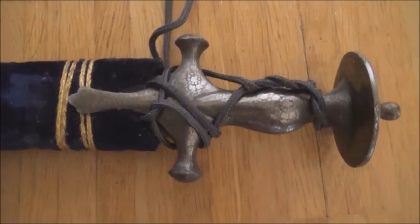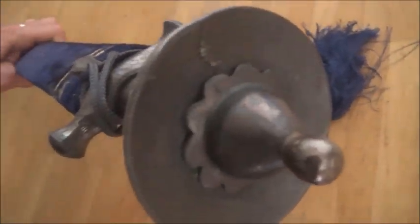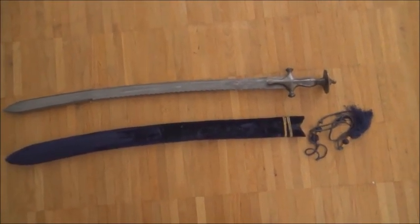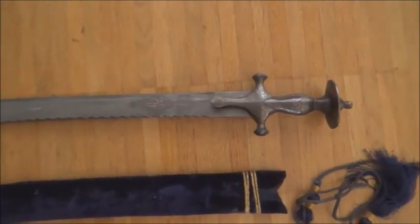The tulvar hilt is silver overlaid. I'm going to clean it later because it has not been cleaned for more than 20 years, and silver oxidizes, as you know. So it was made in present-day India — many places in India make swords.